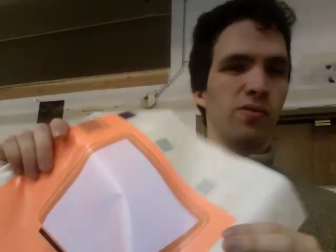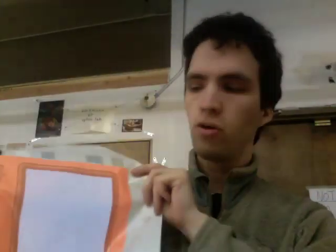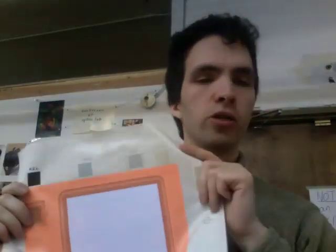This is the white version. It comes in green and blue-green as well, which is what the color of the actual phosphor is. It's not all that bright in well-lit conditions like right here. As you can see, you can tell that it's on, but it's not all that much — it's not like a flashlight, for example.